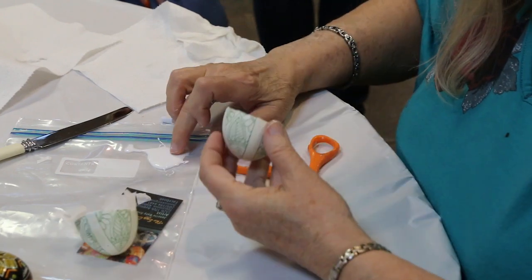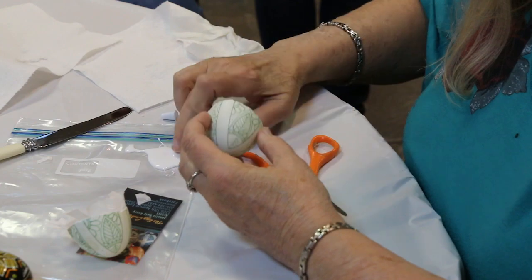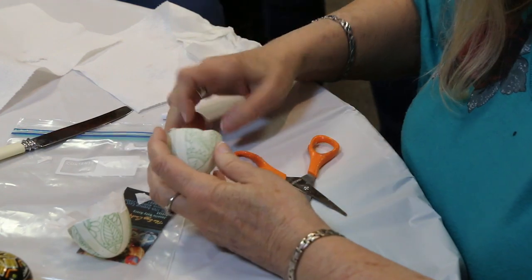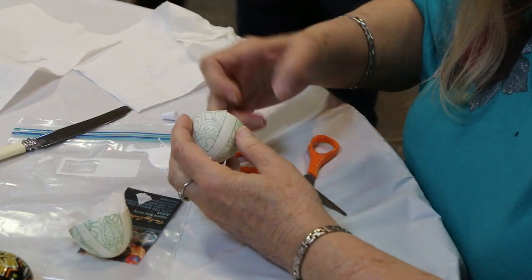Now we're going to put the glue in. You can ask how is this going to work and how are those things going to stick?